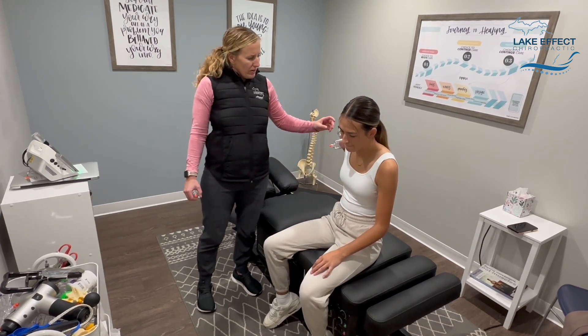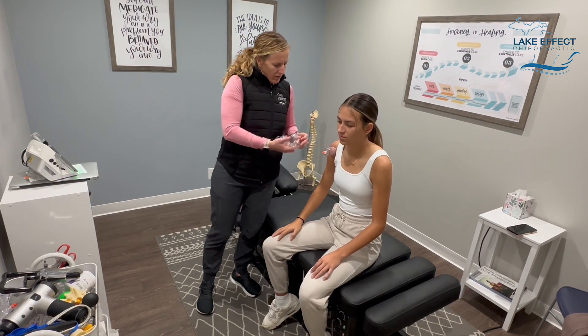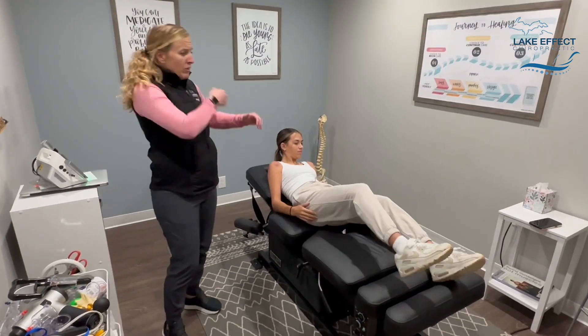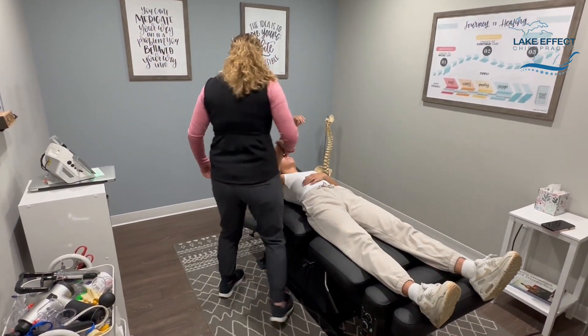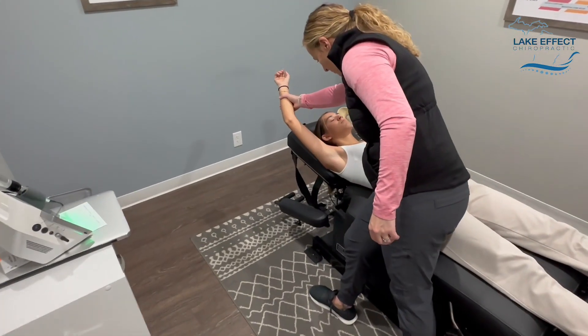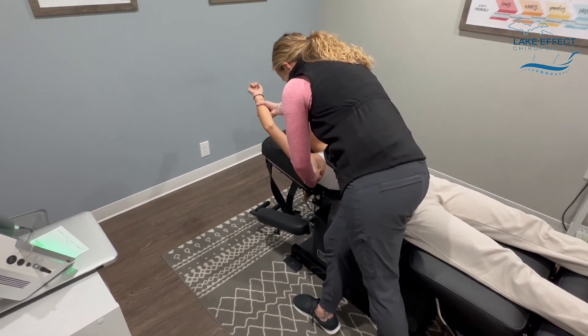Good, one more — awesome. All right, I'm going to have you lay face up on your back. I'm going to work in that armpit and do a little bit of subscap release. So I'm here, and then I'm going to come up like this — let me know if it's too much.